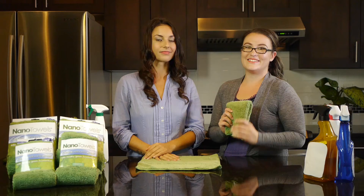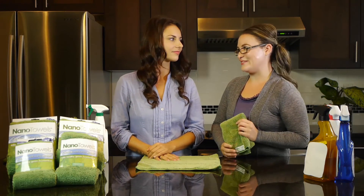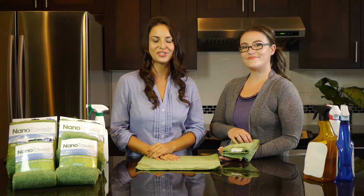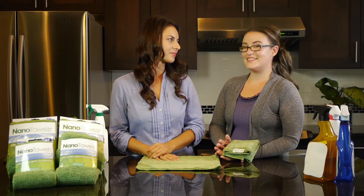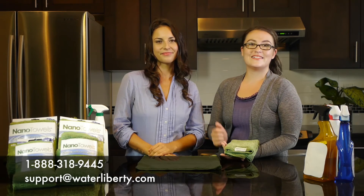So go ahead, scroll down, save money, protect your health, and support the sustainability of our planet by grabbing the Nano Towel today. Thank you so much for tuning in and making the greener living switch. If you have any questions, feel free to contact us at 1-888-318-9445 or email us at support@waterliberty.com. Thanks for tuning in — until next time, bye.